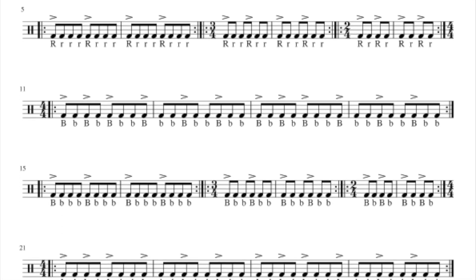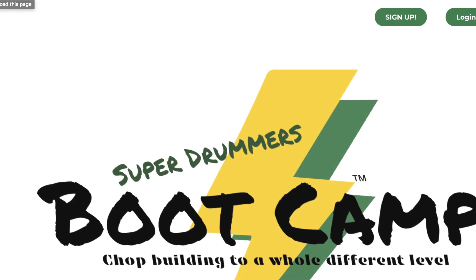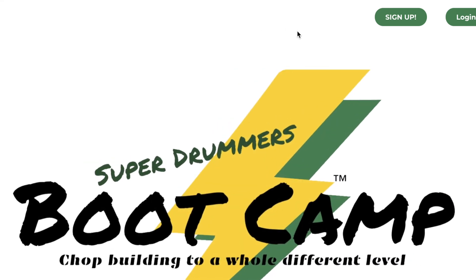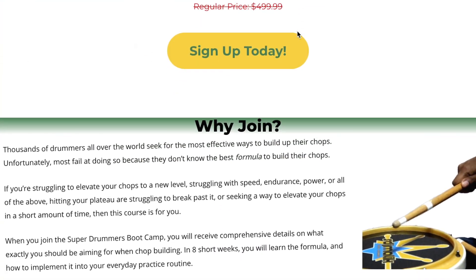Here's the sheet music. If you don't know how to read it, well rejoice, because I'm gonna show you how to play it. And before I show you how to play it, if you're ready to scream mercy and take on my Super Drummer's Boot Camp, the link is in the description for you to sign up.